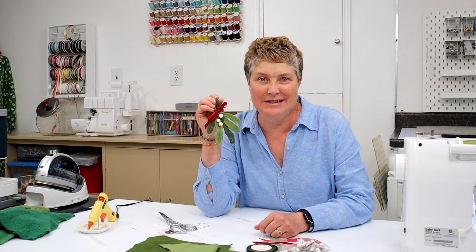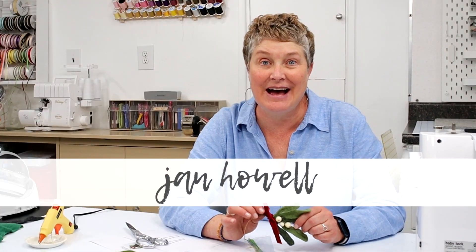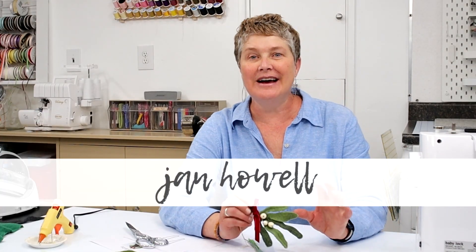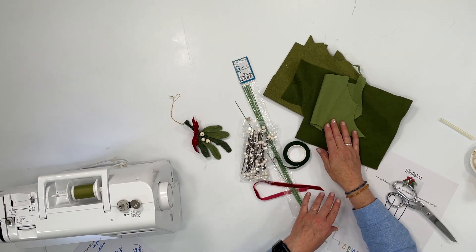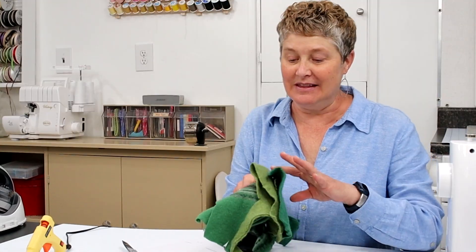Everyone could use a sprig of mistletoe hanging in their house somewhere, don't you think? I'm Jan Howell and I have the cutest simple Christmas craft for you today. I'm going to show you how to make these DIY mistletoe sprigs. This can be made with regular felt scraps, different shades, or of course some upcycled sweaters. These shades of green of felted wool sweaters make the cutest mistletoe.